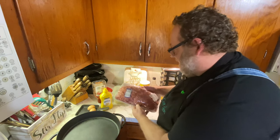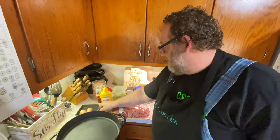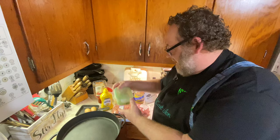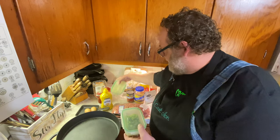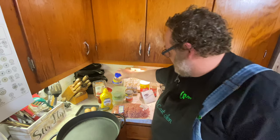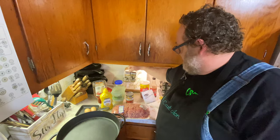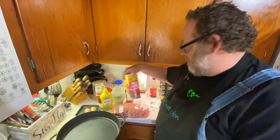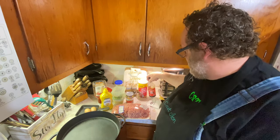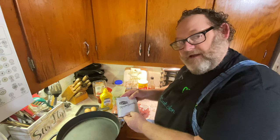I'm also going to add about a pound of ground beef, a couple eggs, a little mustard, a little bit of ketchup, some green bell pepper and white onion, a little minced garlic, a can of Rotel, salt and pepper, some breadcrumbs to help bind it all together, a little Worcestershire sauce, and my special ingredient today — Lipton onion soup mix.